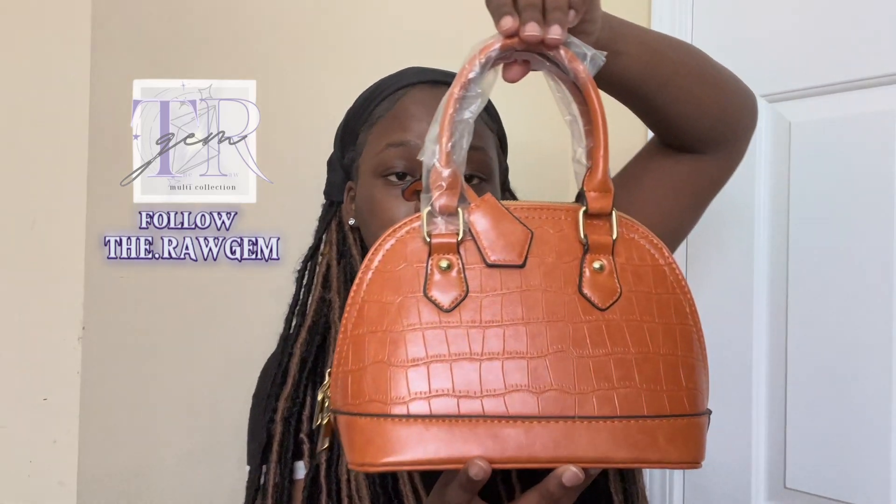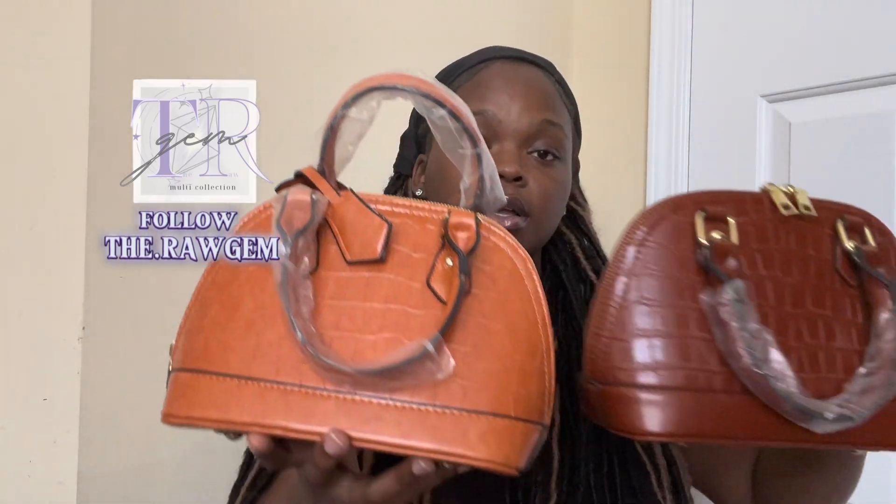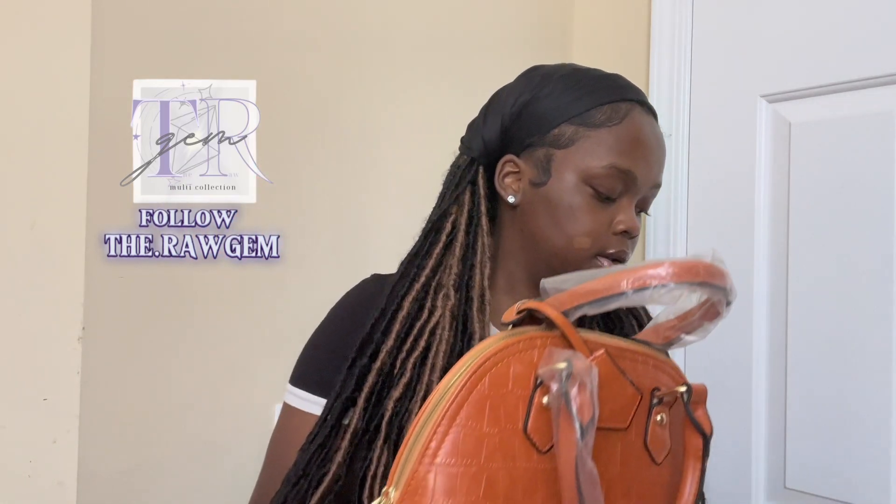Next is the white with gold accents. I'll be honest — I personally don't feel like white is best for me because it'll get messed up quickly. Same strap, same interior with the pocket. This white one is already sold — one of my clients already bought it, I just have to drop it off. Last but not least is the orange — a burnt orange color that also gives fall vibes. The inside is the same.